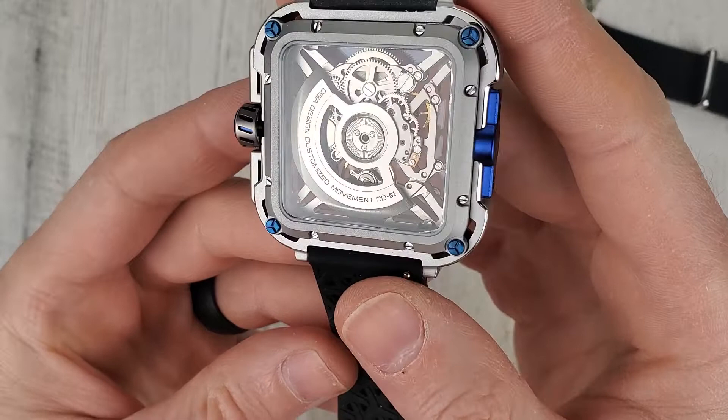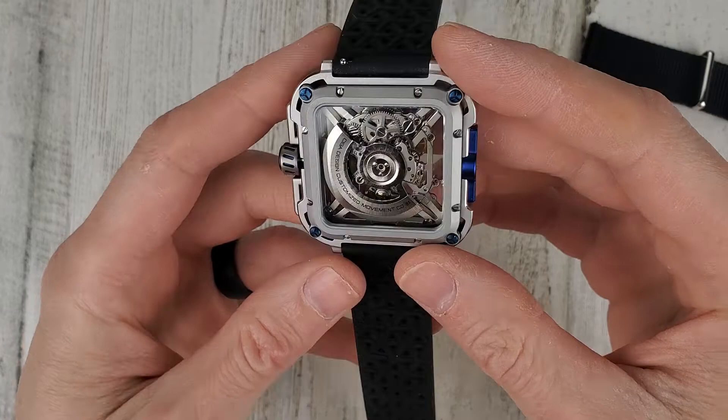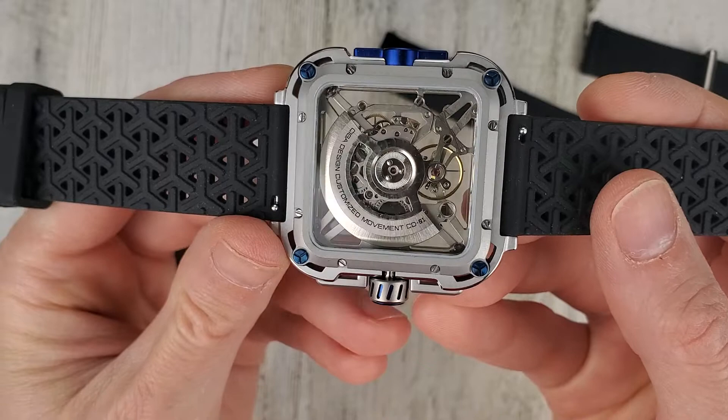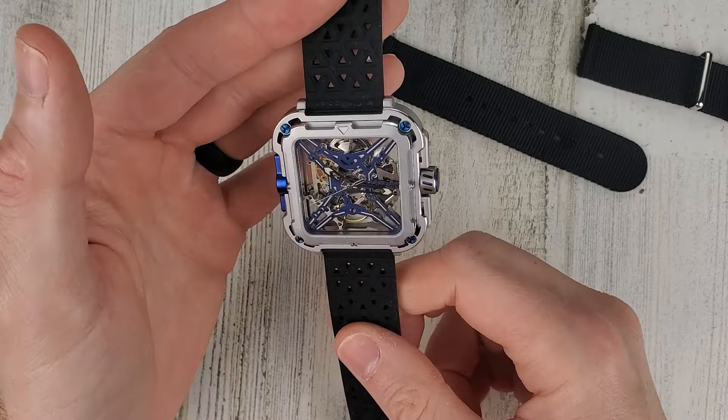The movement is an independently developed X series movement called the CD01 movement. I was told that it's a Seagull movement, which would make sense. I couldn't really find any specs on this movement, but the watch is made in China, so I would assume it's a custom Seagull movement. That Blue Planet watch they have is very cool looking too — I'll leave a link in the video description to their website.